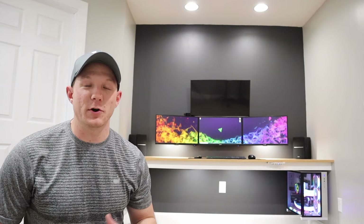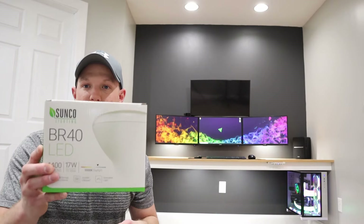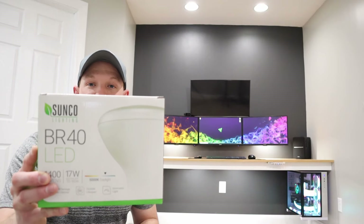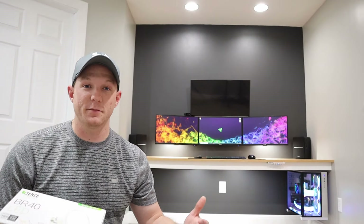To get the lighting right, I wanted to make sure I had enough light. The three bulbs connected to the old switch on the back wall I changed out with Sunco BR-40s. These are 5000 Kelvin LEDs that put out 1400 lumens each, so with three of them in this small space we've got plenty of light. Since they're on their own switch, they can be completely turned off or dimmed down to whatever level we need.